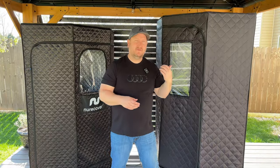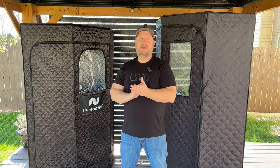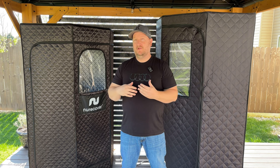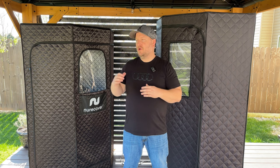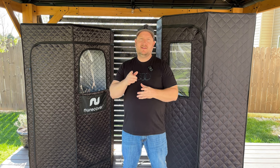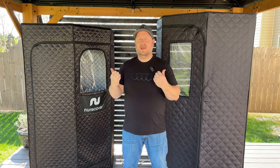Ever since doing my Sonabox review video, I've had a lot of people reaching out to me because they've also seen the new Recover Tropic Sauna out there, and people have been asking whether one is a little bit better than the other. So I thought I would put together a video and show you guys the differences between these two saunas, because there is clearly a difference between the two, and one is definitely worth your money over the other.